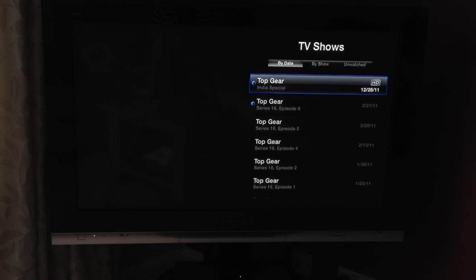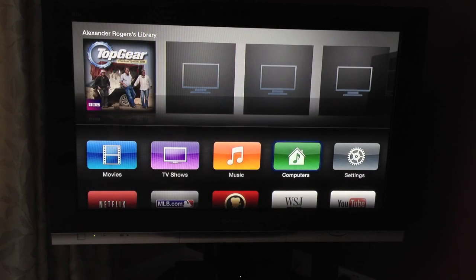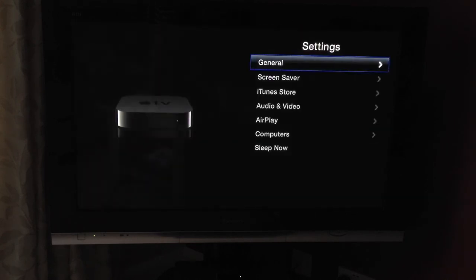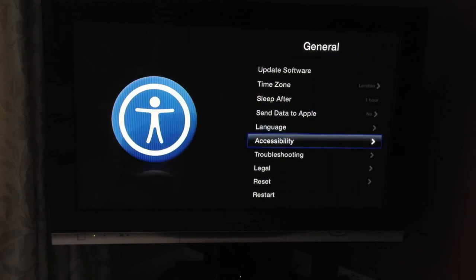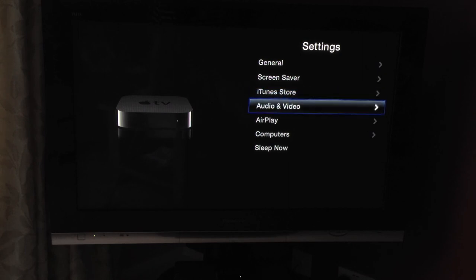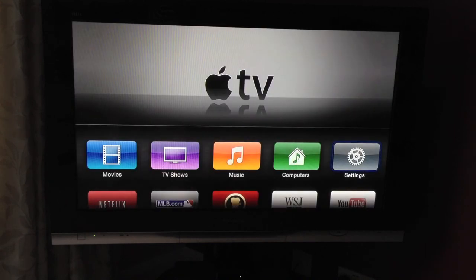TV shows is exactly the same — just the TV shows I have on my Mac. There's also Podcasts, iTunes U, and Photos. Settings covers the general options — you can change audio and video settings, different audio presets, screen settings, AirPlay settings, Computers, iTunes Store, and screen saver. For example, you can have your photos displayed as a screen saver.